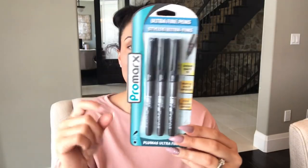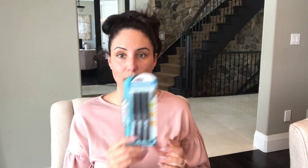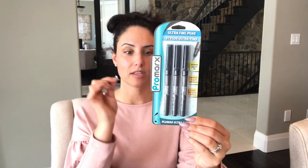Going back to the Cricut — these pens work so well in the little cartridge. If you want to use your Cricut on the writing function, you just place this marker. You don't have to use the expensive Cricut markers, which are about $20 for a little pack. This is the ultra-fine pen, 0.5, made by Pro Marks from Dollar Tree. These fit right into the cartridge perfectly and work really, really nicely — they give you a beautiful solid black print. It's a fantastic buy.